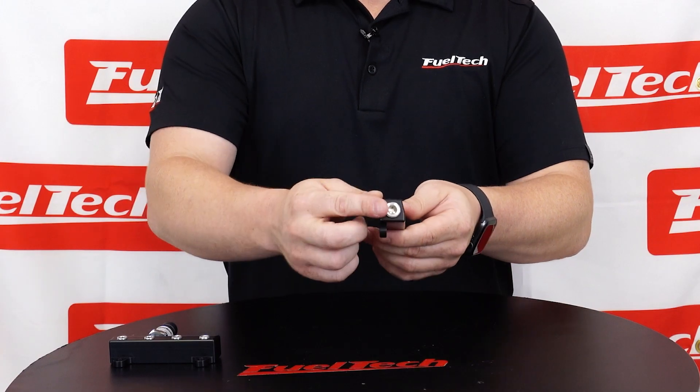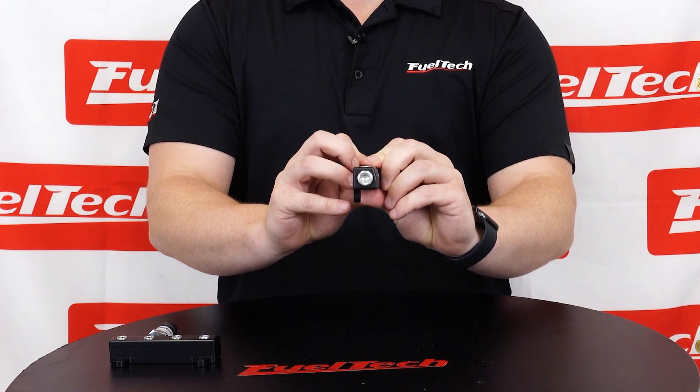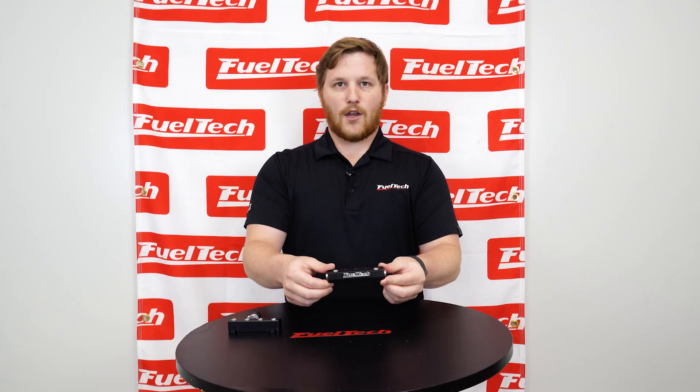Each one goes all the way through. So if you were to take out this screw here and this screw through here, you would be able to look completely through it. So all of this is one common spot. That's the new FuelTech vacuum log.